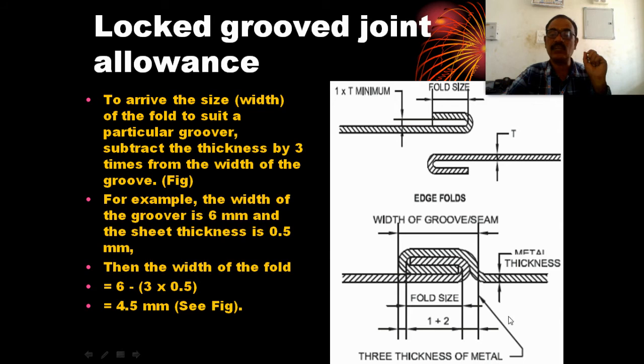So this represents 3 thicknesses of metal. The width of the groover is 4.5 mm, and this is the width of the folding — this is the allowance.